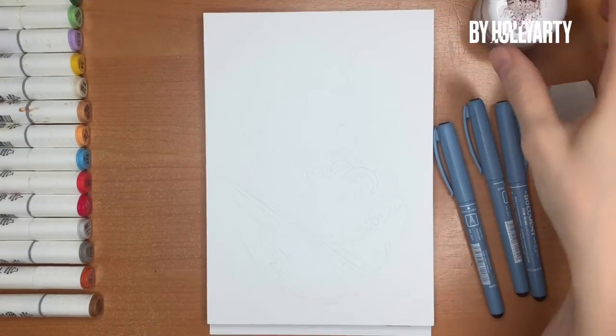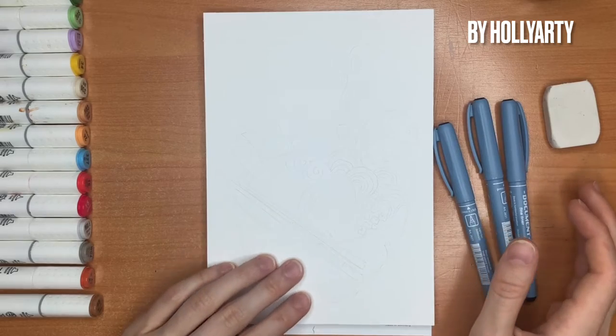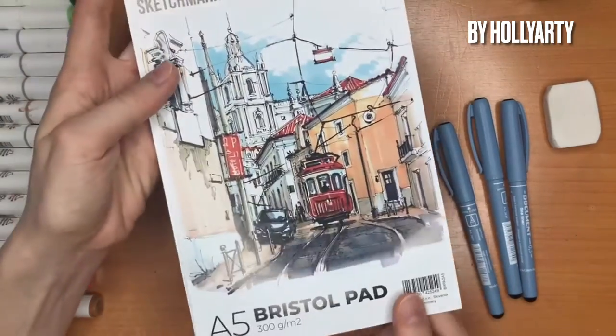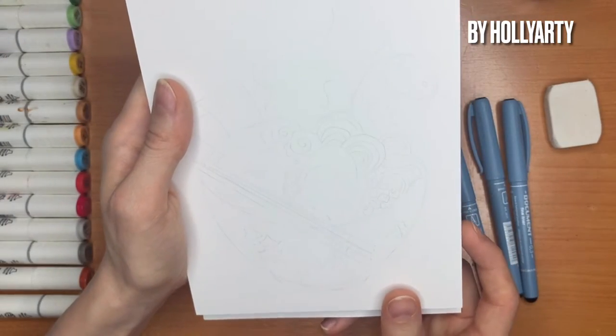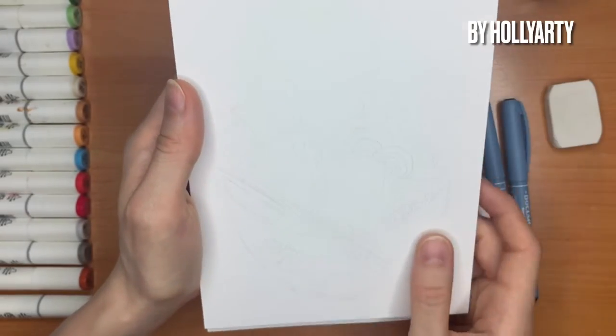Hi everyone! So today I'm making a video for you with the coloring process of an illustration. For my illustration I'm using Bristol paper, the A5 size. For my illustration I'm choosing Japanese ramen in a very cute and illustrative style.